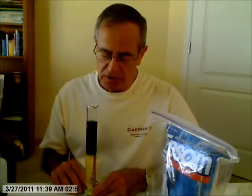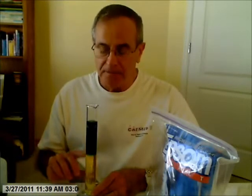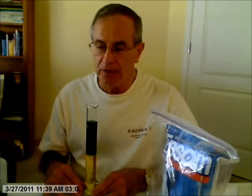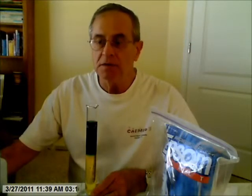You could repeat this demonstration with the plain water on the bottom and try to put the Epsom salt solution on top. You'll see that you're not able to get this layering of the two solutions. So I hope you enjoyed this little demonstration showing that a more dense solution will sink and a less dense solution will be able to be floated above it.